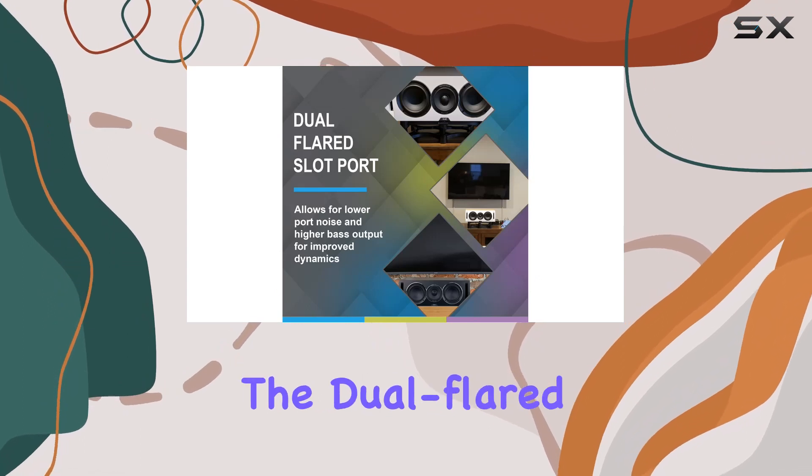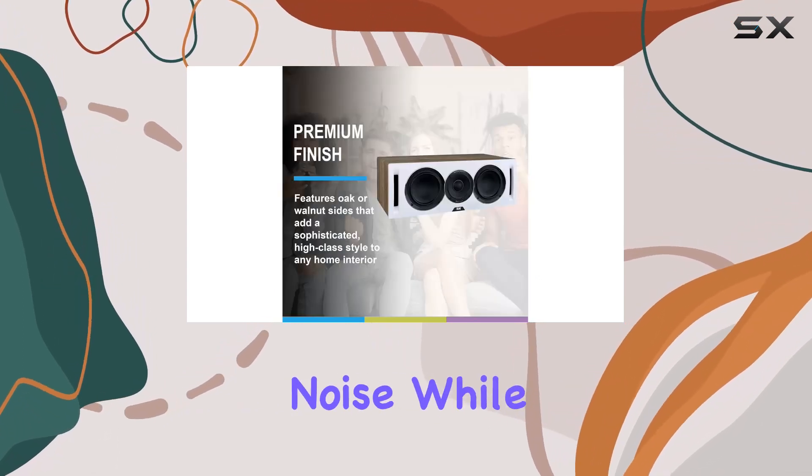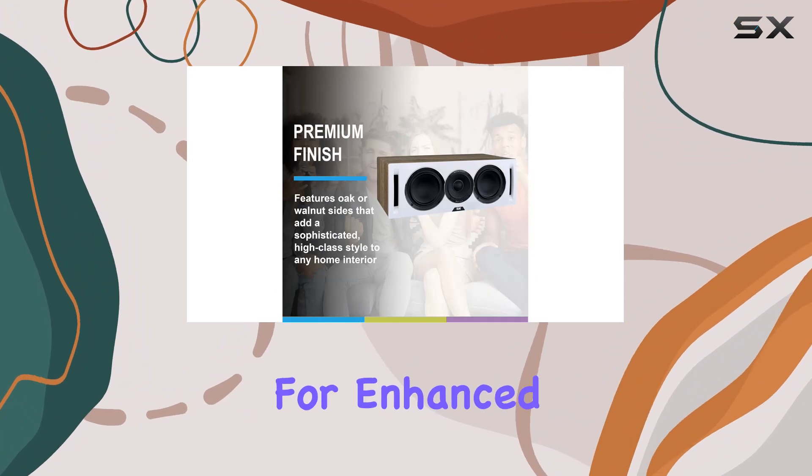ELAC takes it a step further with the dual-flared slot port, significantly reducing port noise while delivering higher bass output for enhanced dynamics.